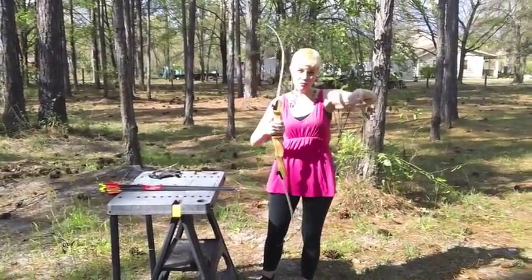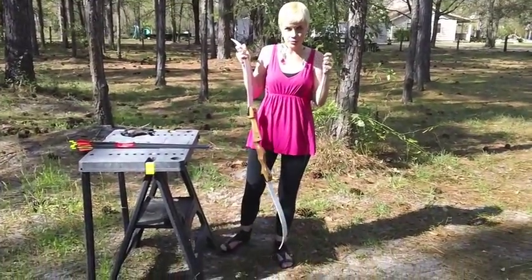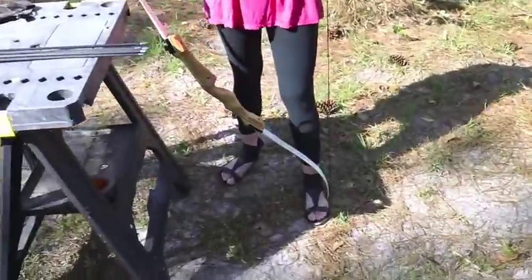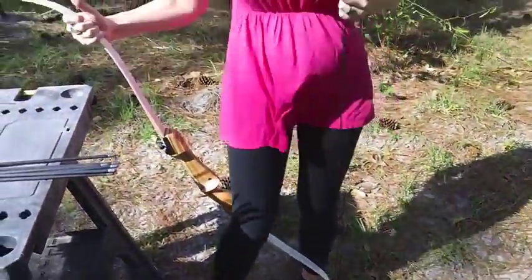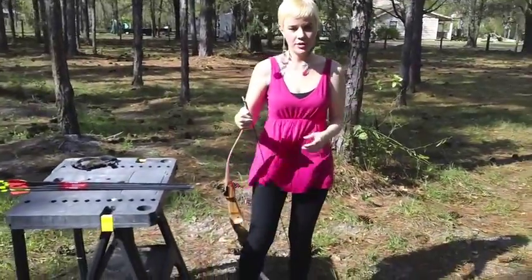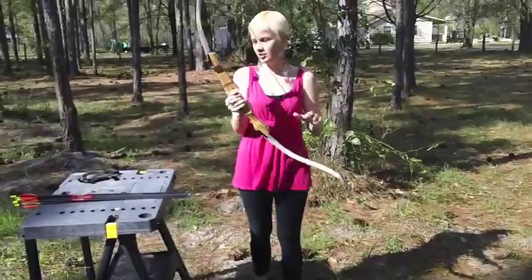And that is clearly important, especially for someone like Katniss who is hunting with her bow to survive. So to string it, you brace it up against your foot and then you put your other leg around and you bend it down and put the string around it. Easy peasy. There you go.